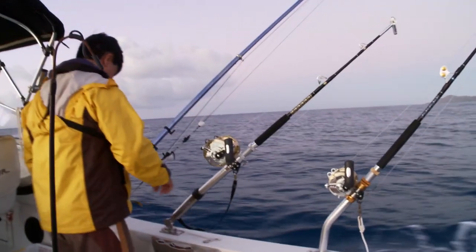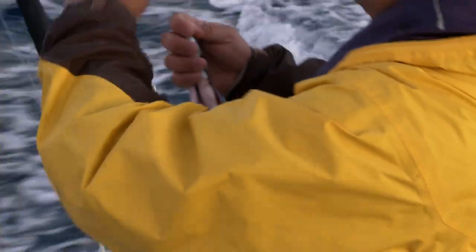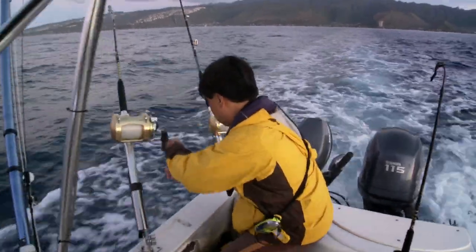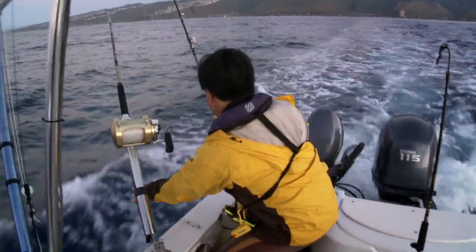Bob heads out toward Portlock, where the short chop almost always means a bumpy ride. Even though this is a test run, he may as well set out a few lines.